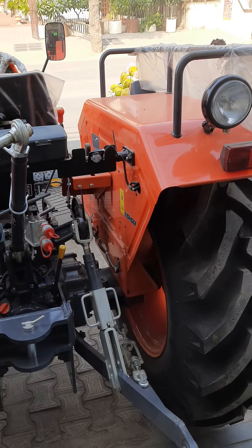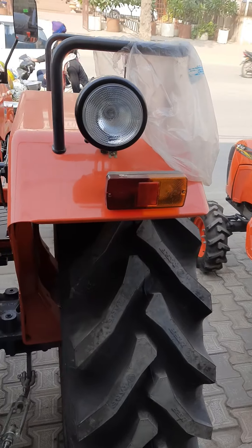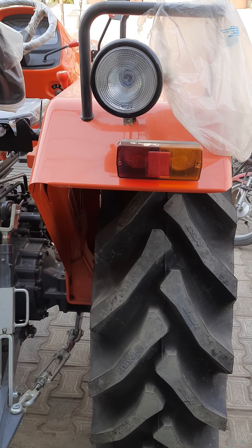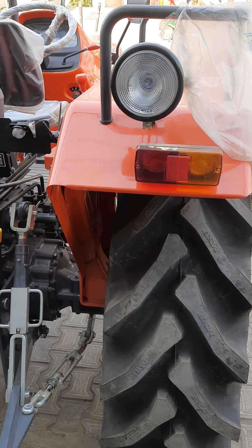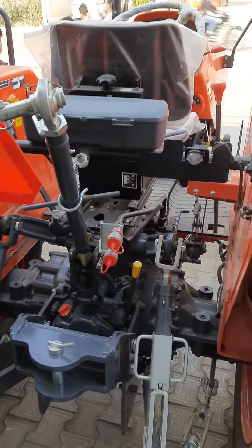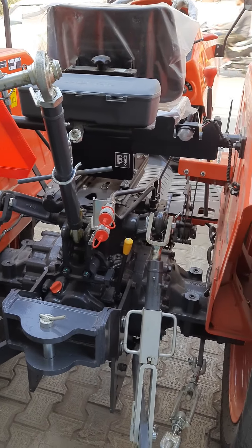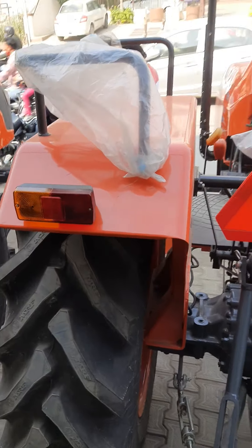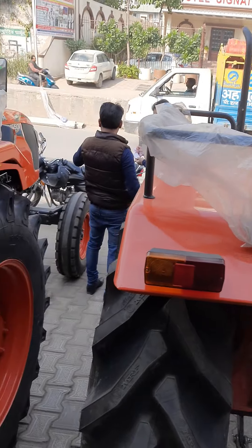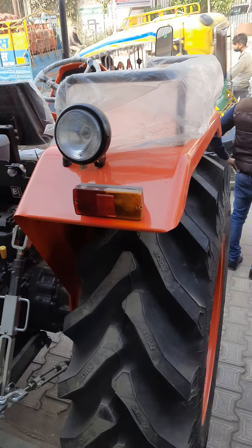It is about 40 HP. 51 HP is in Refu. It's about 35 HP, it comes in a protection. The PTO has given the power of PTO.